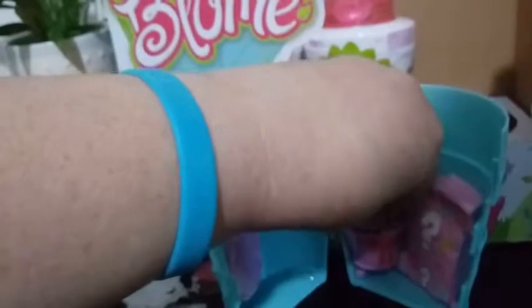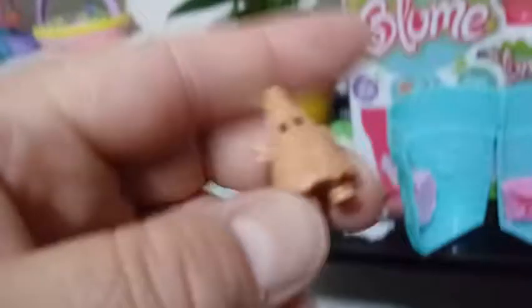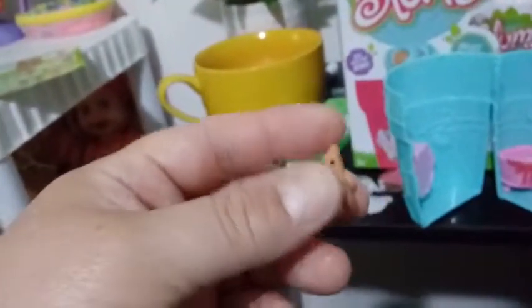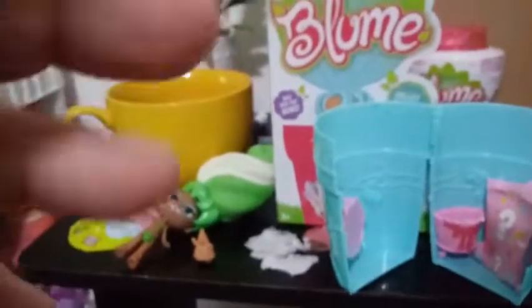Let's open that up and see what we have for a mini friend — it looks like somebody really cute. Sometimes they're a little hard to get out. It's an ice cream cone upside down — how cute is that! So she's probably supposed to be like some minty swirl ice cream. The other girl came with an onion top, which was weird — that seems not quite the right friend to come with somebody who's supposed to be ice cream.